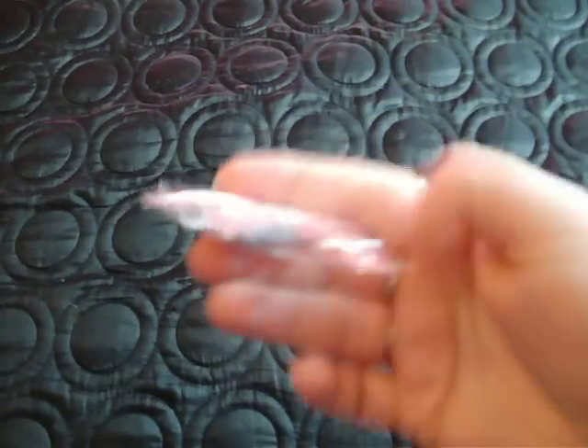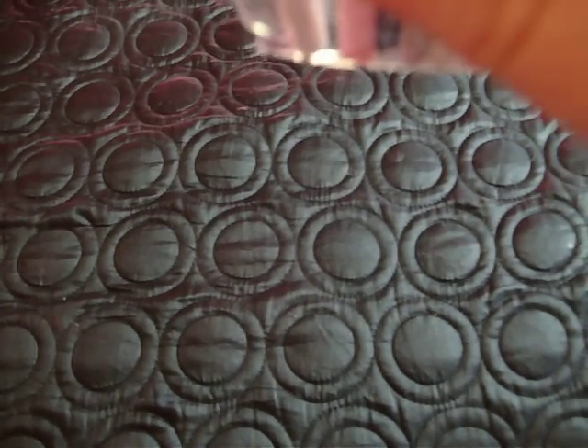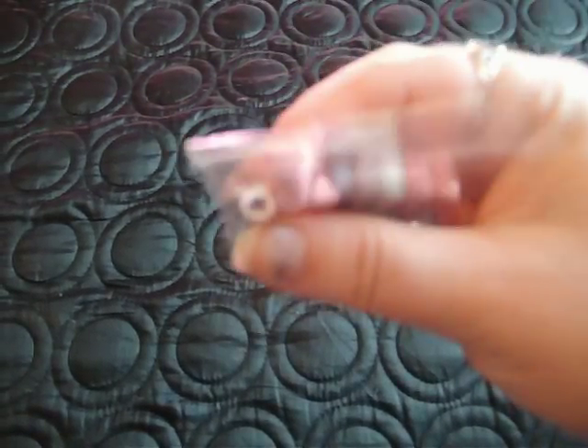I've got 8 female canes and this camera is absolutely rubbish and you can't see what they are. I'm going to tell you what they are: I've got a peacock, a flower, a rose, a white smiley face, a baby pink smiley face, a Chanel symbol in a heart, a blue flower and some kind of crazy purple squiggly thing.